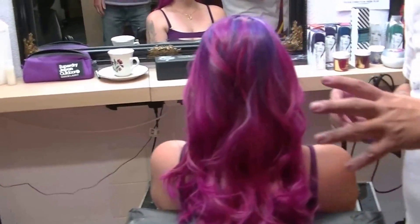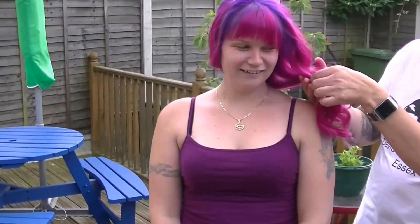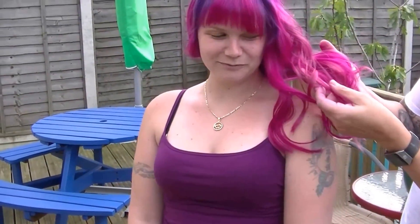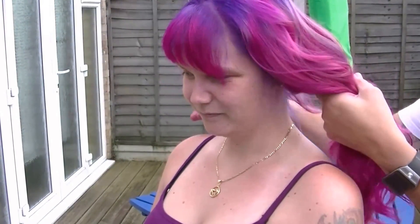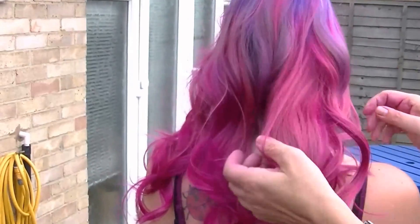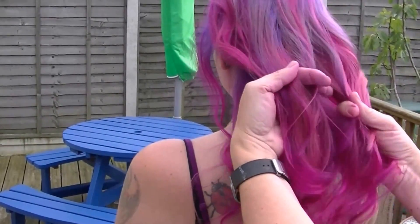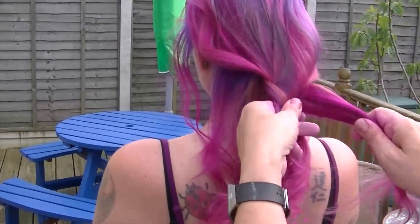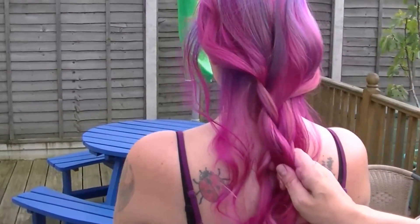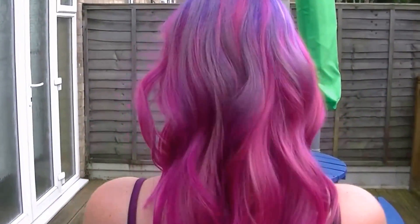This is the finished look outside — it's a lot brighter in daylight. You can see cerise pink there, a lighter pink there, the purple roots and fringe, and the back with all the colors running through. Even outside in the breeze, doing a very quick loose plait you can see all those colors running into each other — and that is our finished result.